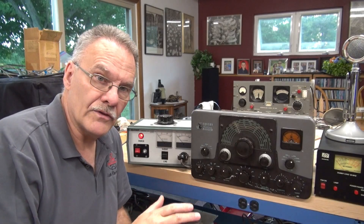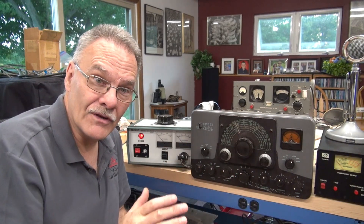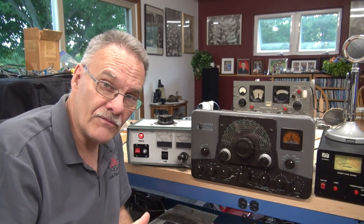Welcome back to D-Lab everyone. This is a follow-up on the dust mite infested Ranger. This is it. I've done a few things to the Ranger and now I want to try an initial power-up and see if it'll transmit.